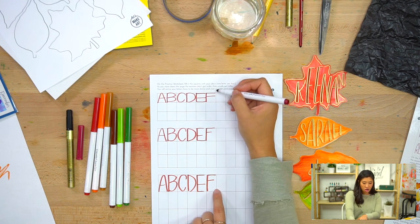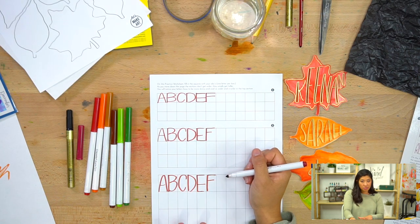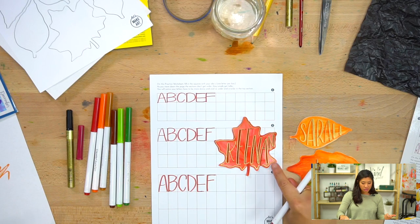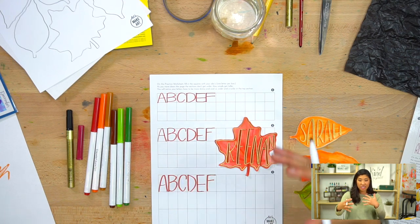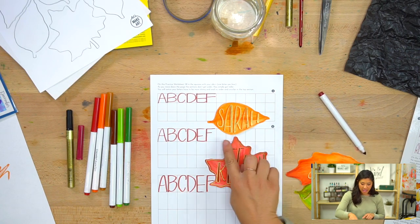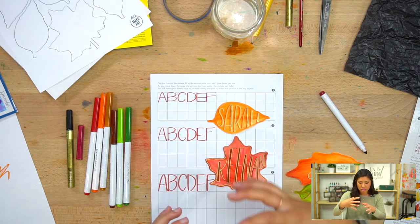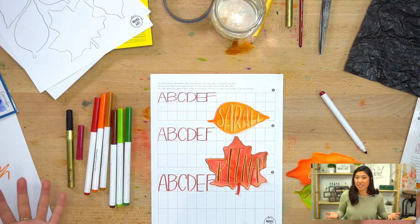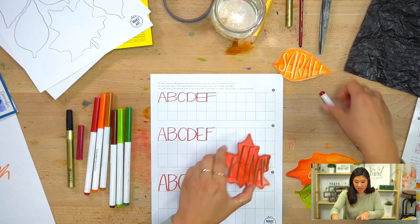You'll notice as we go down that the width of these letters isn't changing — they're not getting wider because all these lines are parallel. They're simply getting taller. This is a trick to think about if you have long names. For example, with Keenan's name I just extended it and played with it. With Sarah's name, I extended the A to make it a little bit taller — it's a style you can experiment with.